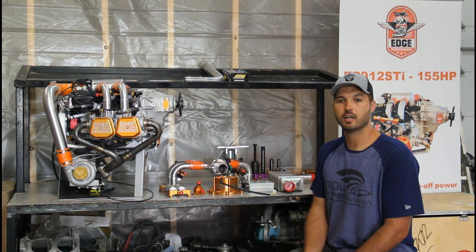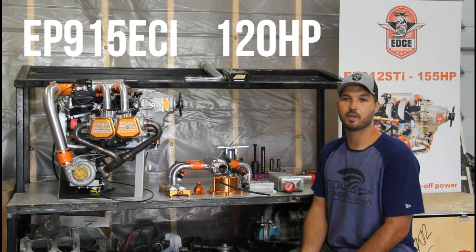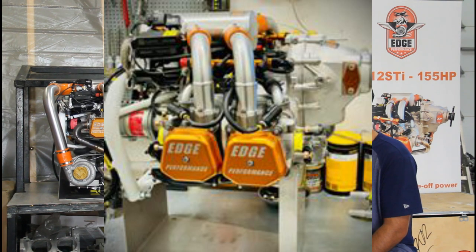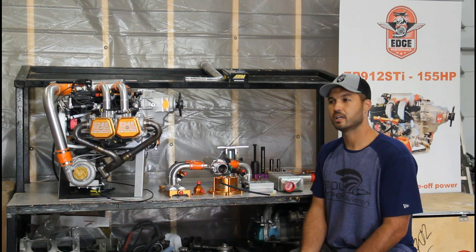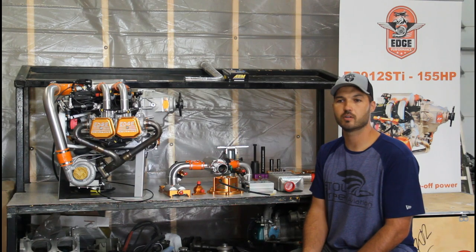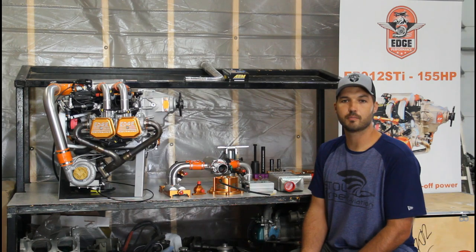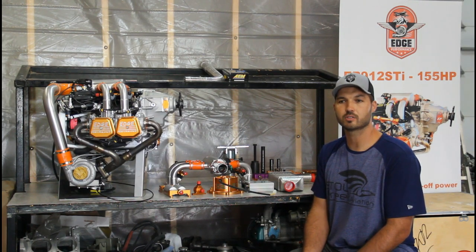We also have what we call the 915 ECI, which is a big bore, fuel injected, naturally aspirated engine — so no turbo, just big bore and fuel injection. That engine produces 120 horsepower. It's a good option for guys who maybe have a bed mount and can't do the turbo exhaust due to interference with their engine mount, or if you're closer to sea level and don't need high altitude operations.